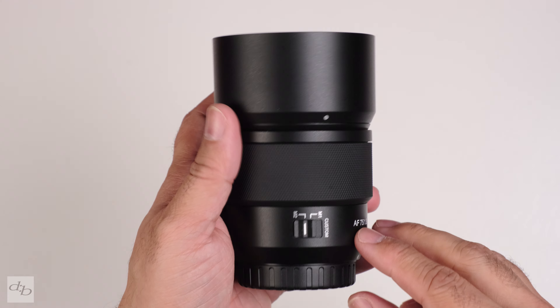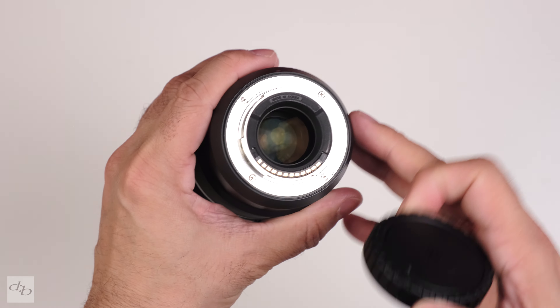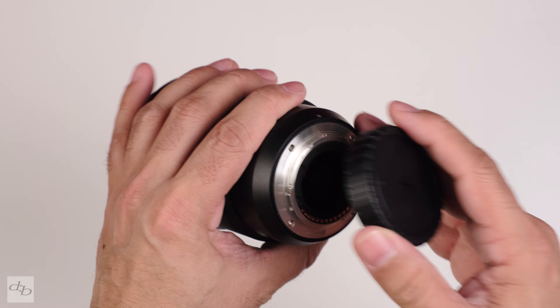It weighs 233 grams and does have weather sealing, which is a big pro. It has a 62mm filter thread, 69cm close focusing distance, and a magnification ratio of 0.13x. There are nine diaphragm blades, 10 elements in nine groups, a full-frame equivalent focal length of 112.5mm, and an angle of view of 21.9 degrees. The aperture range is f/1.8 to f/22 plus program mode.